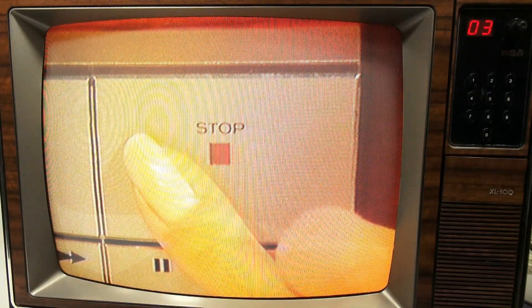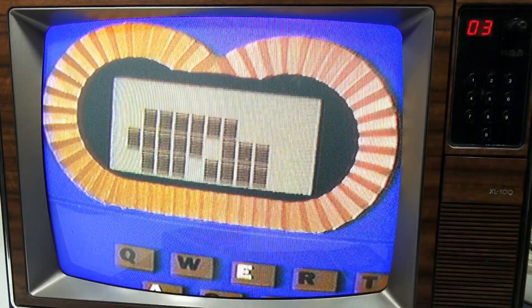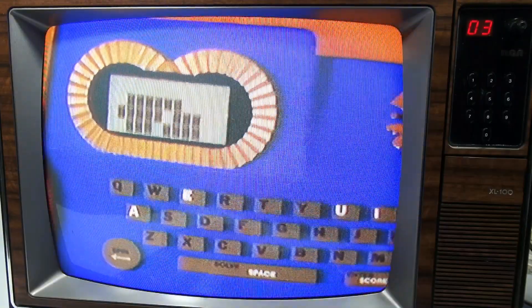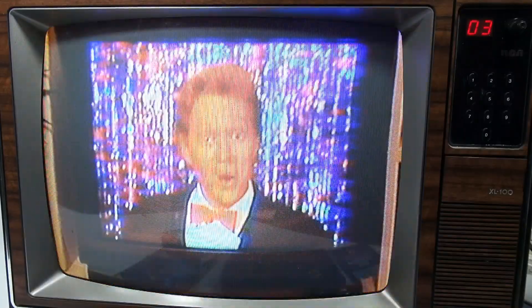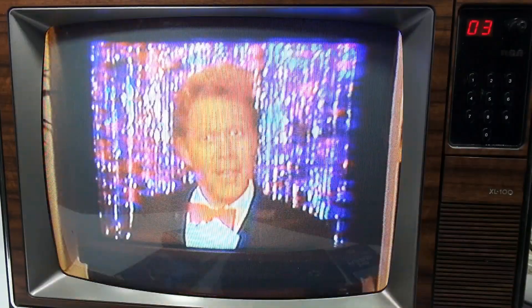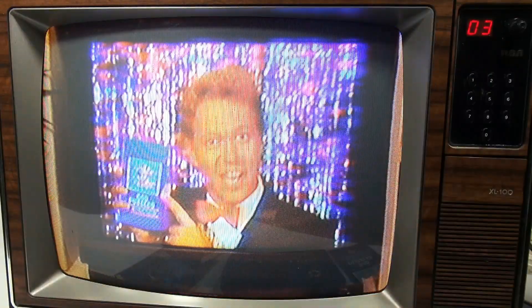When you see the ready signal on your game screen, wait until you see this message on your TV screen. Then stop the tape. Be sure you press the stop button, not pause. The blank puzzle appears on your game screen. Now get ready for fun. Player one starts the game by spinning. The great thing about this tape is that if you forget any instructions, just rewind to this part of the tape and play it whenever you need help, or refer to the instruction booklet that comes with your game.